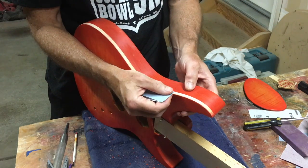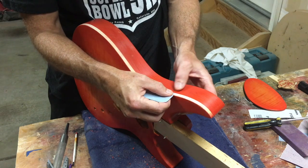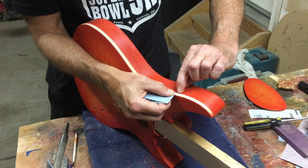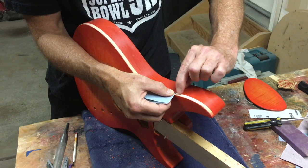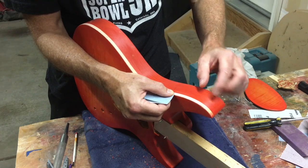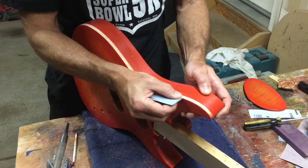The one thing you want to do as you're sanding is to keep the edge of that sandpaper about a 32nd of an inch away from the line where the color meets the top wood. If you get too close to it, you end up softening that line and it doesn't look as crisp.